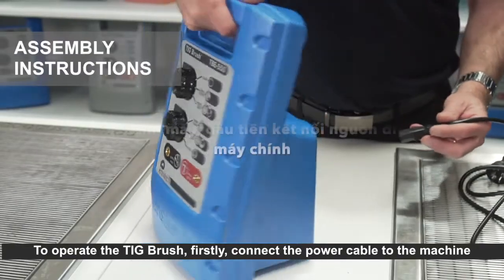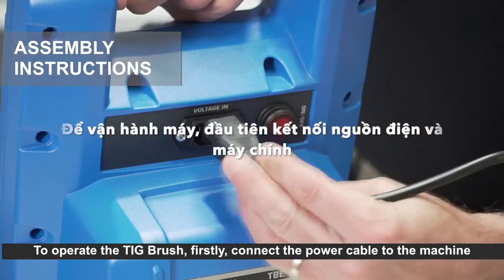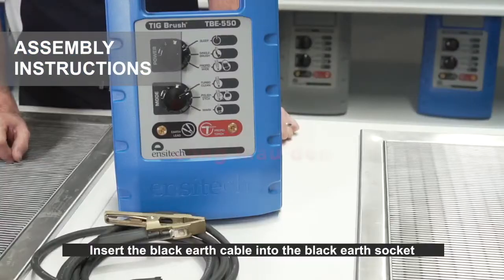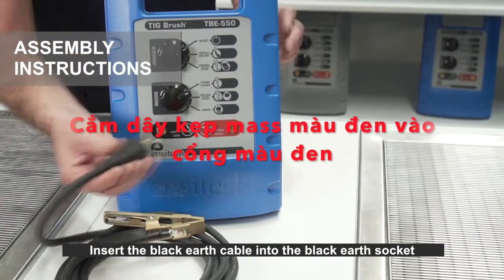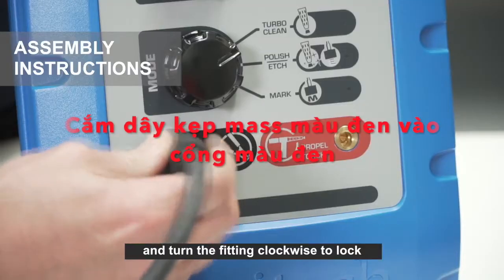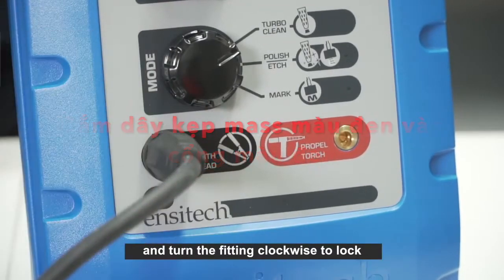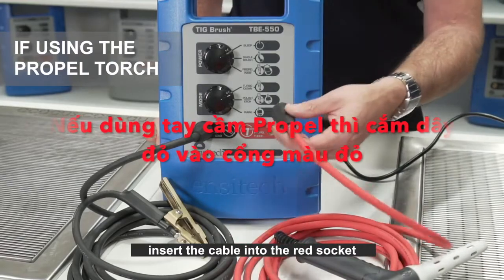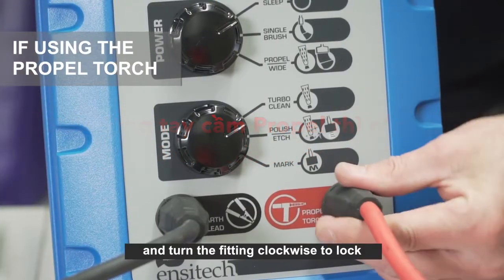To operate the TIG brush, firstly connect the power cable to the machine and plug it into your mains power socket. Insert the black earth cable into the black earth socket and turn the fitting clockwise to lock. If using the propel torch, insert the cable into the red socket and turn the fitting clockwise to lock.